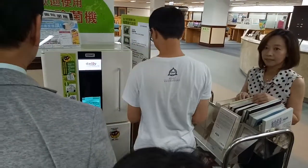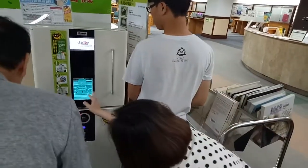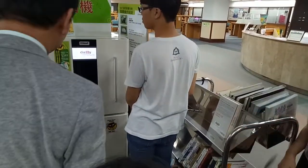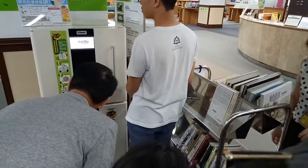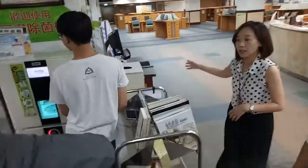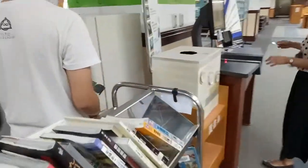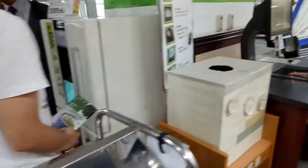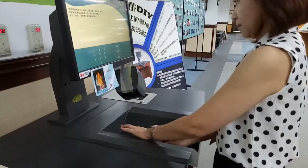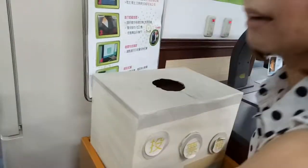Just press the button and see if they will turn every page to kill the germs. Maybe you will want to check out these books.